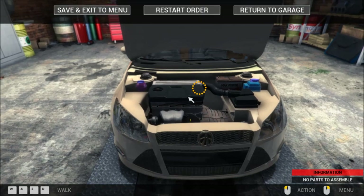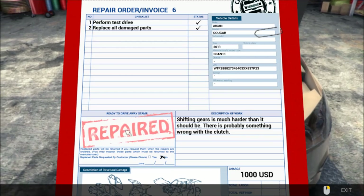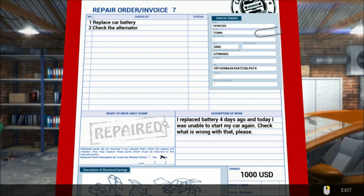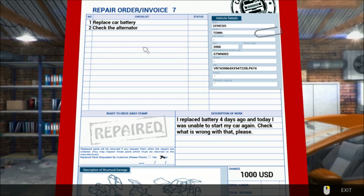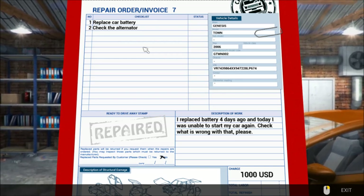Are we good to go now? Did we get everything? Yes, we did. Stamped, approved — proceed to the next order. We did it. Alright, so for our next video and our next work order, apparently we've got to replace the car battery and check the alternator. The customer replaced the battery four days ago and today was unable to start their car again — they probably got an alternator problem, because if the alternator is out it's probably draining the brand new battery. We're going to save that for the next video. Hope you guys enjoyed some more Car Mechanic Simulator 2014 — we'll see you guys next time. Have a great day.